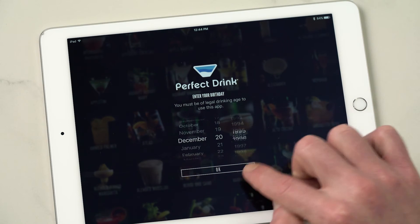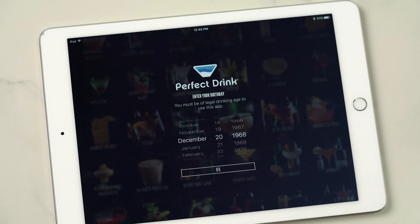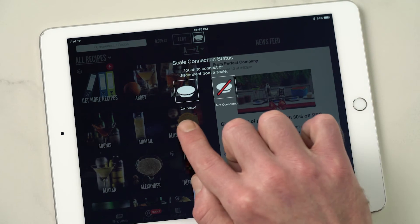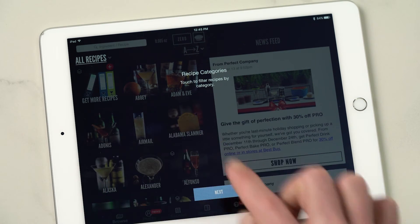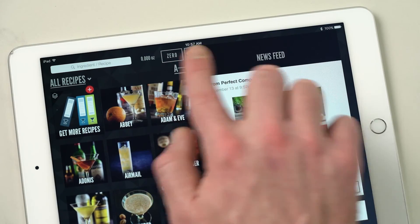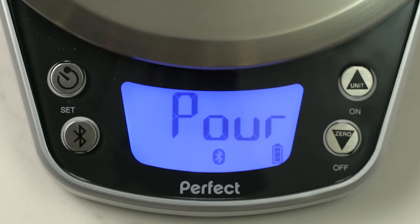Enter in your age to make sure that you're of legal drinking age — very important. Your first time through the app will be a quick onboarding tutorial of where a few things are, like your scale connection status: not connected versus connected. Hit next, and this will show you where to change your recipe categories and where to get more recipes. Then just hit don't show again. You can see the scale is connected, and you can disconnect or reconnect it using this button. Little check mark — we're all set.